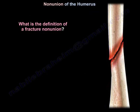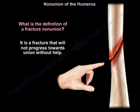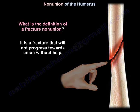Non-union of the humerus. What is the definition of a fracture non-union? It is a fracture that will not progress towards union without help.